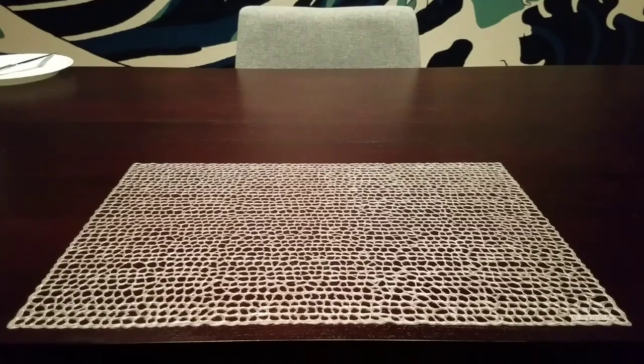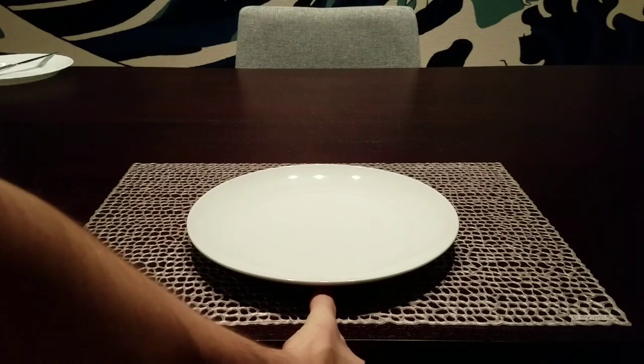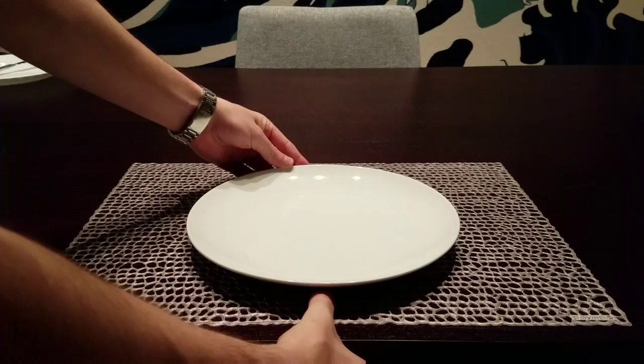Good evening night owls. In this segment I will be giving a lesson on how to properly set an informal place setting.